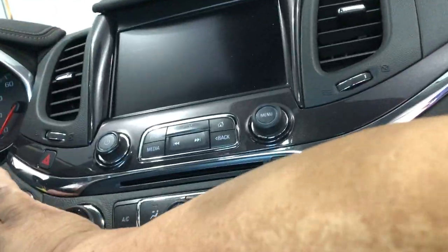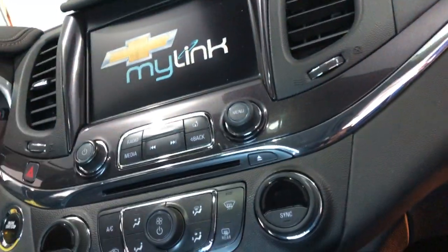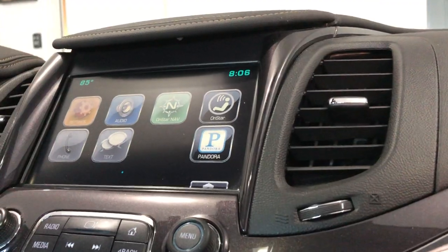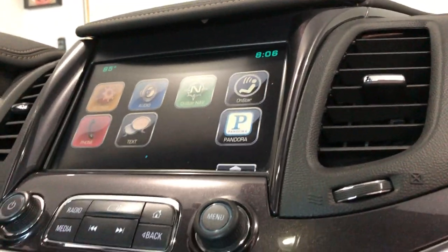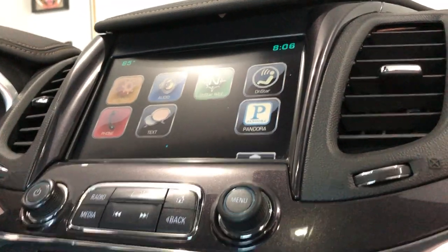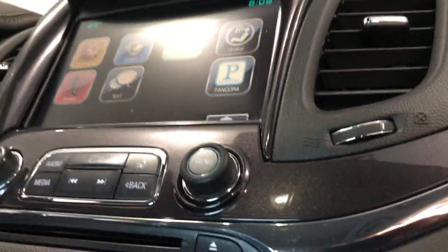I was going to feel real dumb if this didn't work — but there it is. From what I gathered, the way the screen was flickering, it looked more like a short than anything else. What I did was go into the HMI, pull all the cables, and then reconnect them.